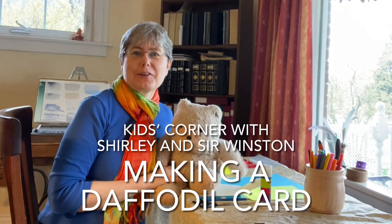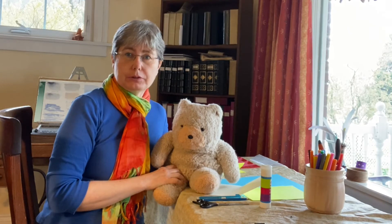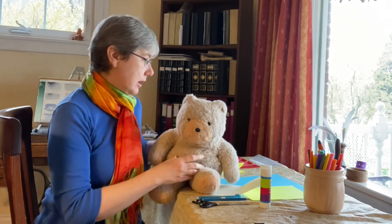Hello and welcome to Kids' Corner. It's Shirley and Sir Winston, and today we're going to learn to make a daffodil card.